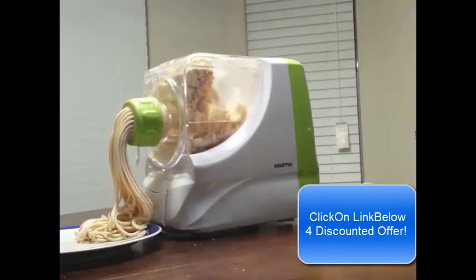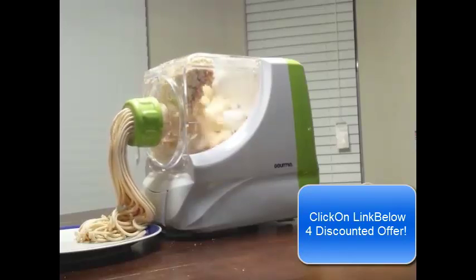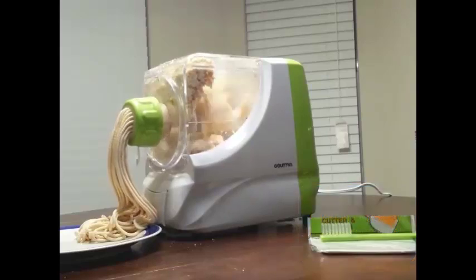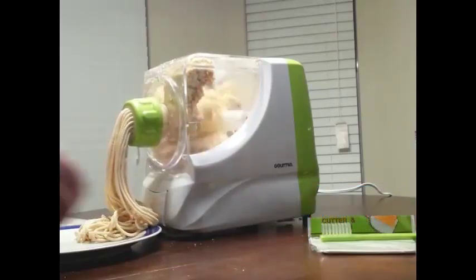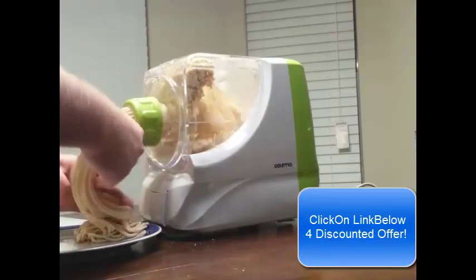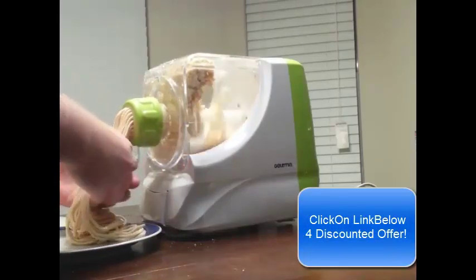At the beginning you saw exactly how it came together — it easily came apart, and I was able to soak it. I suspect it can go in the dishwasher, although it says to wash by hand and soak in water.